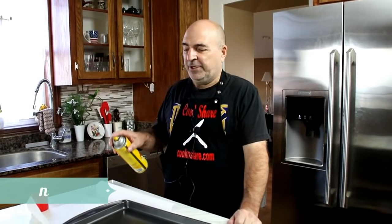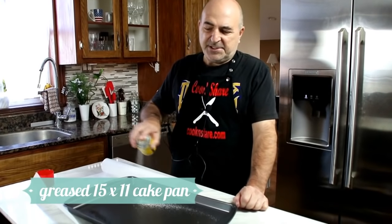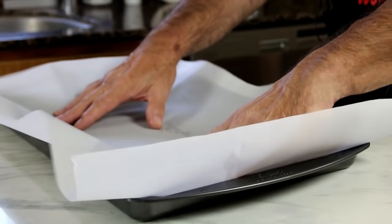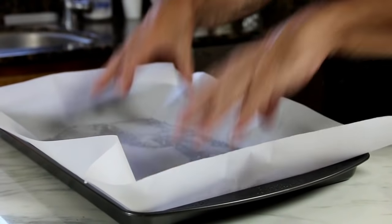First off, what I'm gonna do is spray a baking pan with some baking spray — this is like 15 by 11. Line it with some parchment paper and we're just gonna set this aside.